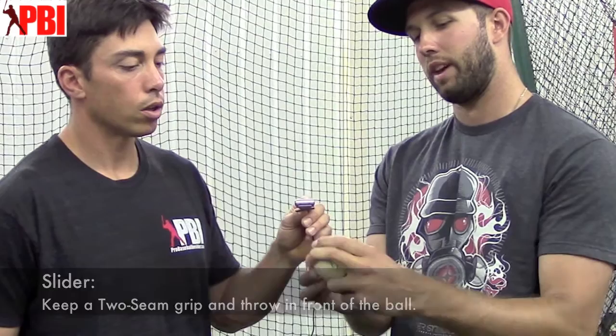So then I throw a curveball. I spike my curveball right between the middle of the gap right there.